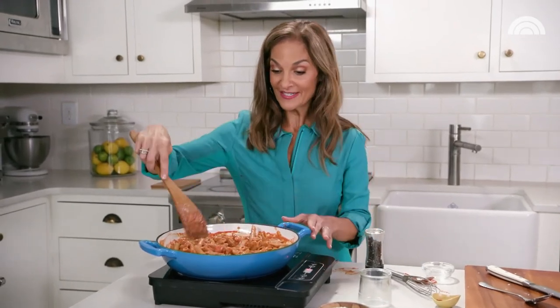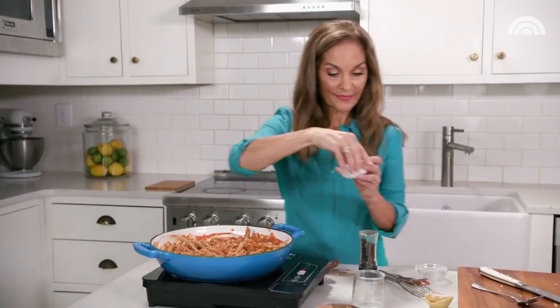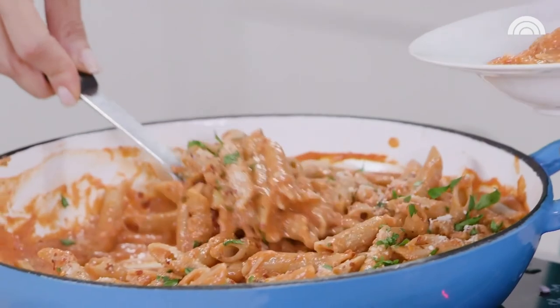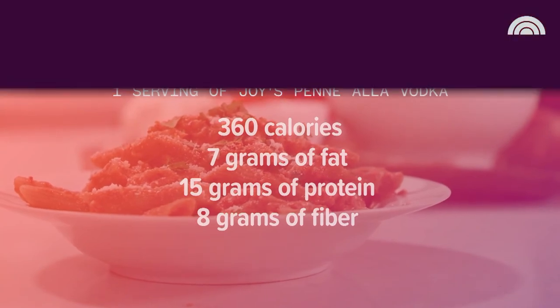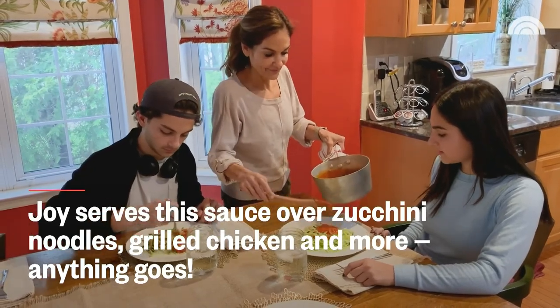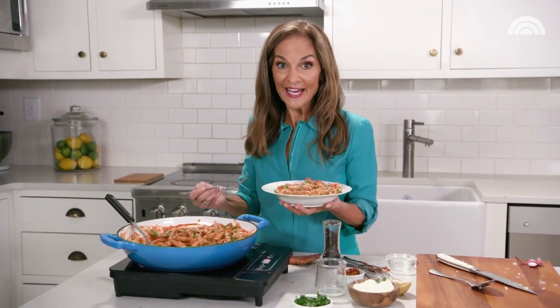For the finishing touches, I add a little bit of crushed red pepper flakes, extra Parmesan cheese, and some fresh basil. And there you have it — penne alla vodka that you could feel good about eating. I like to serve great big bowls to my family. People need to believe this is actually delicious and creamy. It's easy enough to toss together on a hectic weeknight or fancy enough to serve for guests at a dinner party.